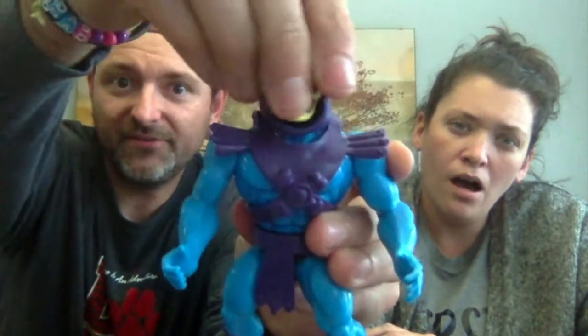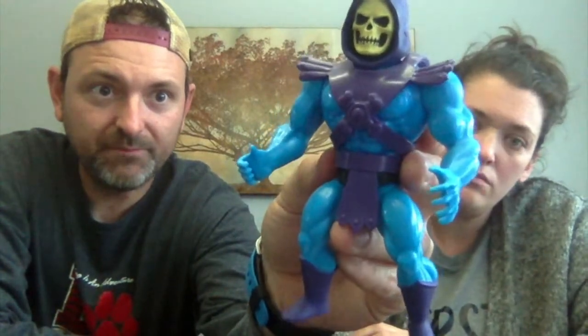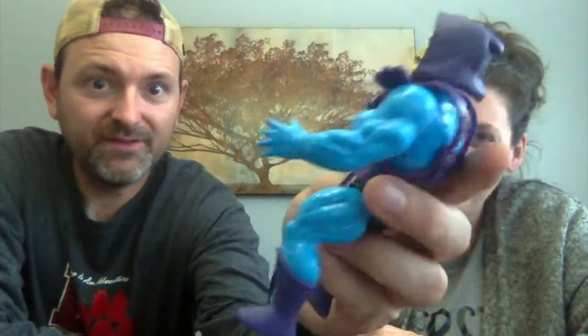A cool thing I have not noticed on any of these yet is not only left or right articulation but also up and down articulation on the head — though I don't know if ours is just broken or if that's how it's supposed to be. The cape at the bottom looks great, and the detail on it looks perfect. I wish his face was green — I like a neon green face. But these are meant to look exactly like they were in the cartoon, so he is as yellow as the back of the card.